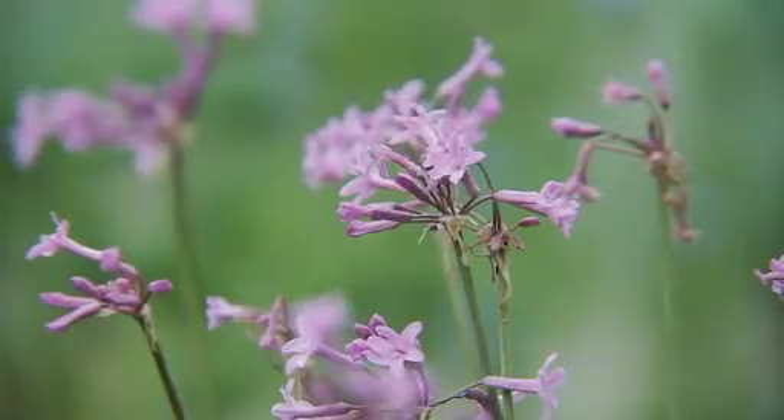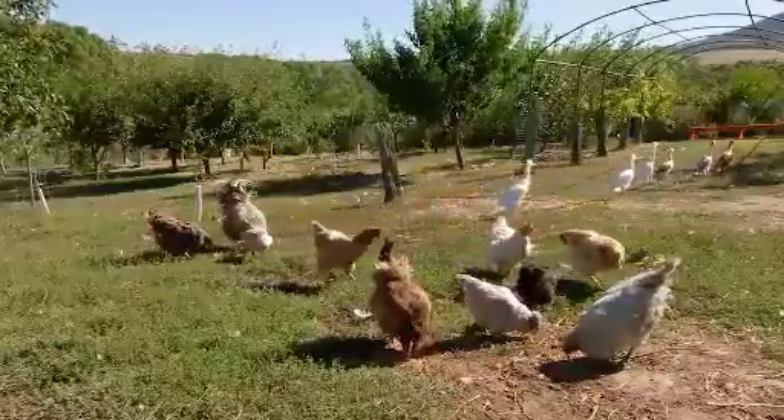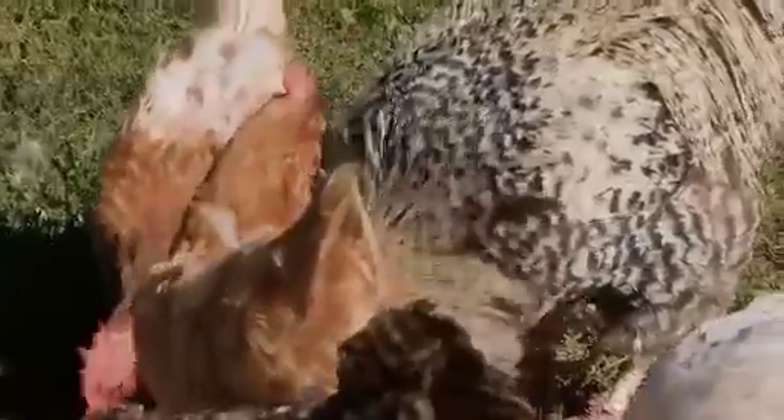A sunny day, plants flowering, the chooks clucking, the veggies growing. There are so many things that make me happy when I'm out and about, including seeing and hearing my garden buzzing with bees.